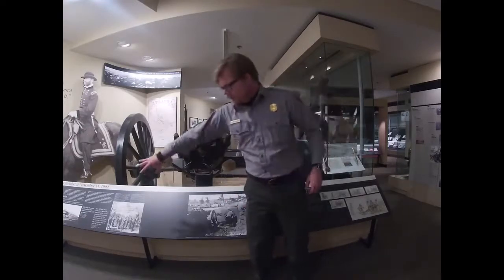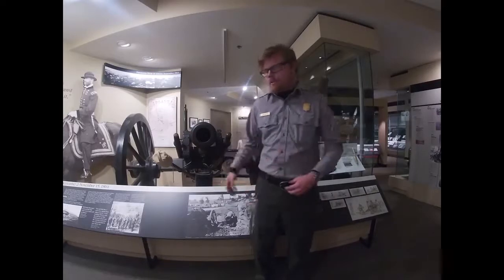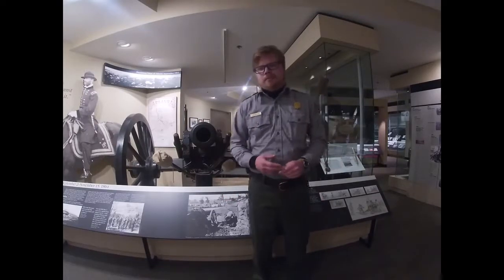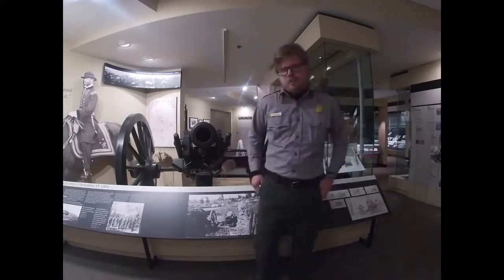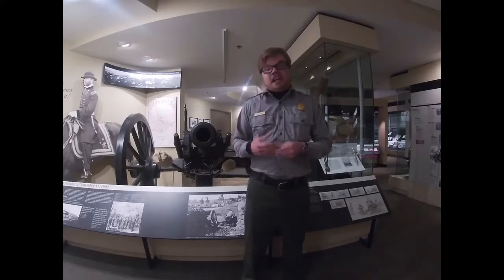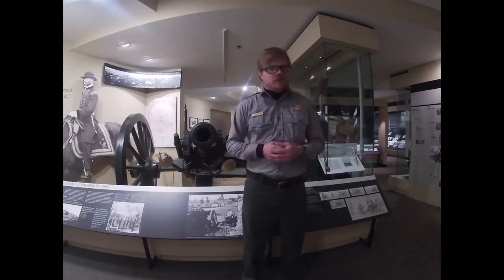As you can see behind me, we have one of our standard reader boards to give you a little bit more in-depth historic information on certain topics of the war and artillery. Most notably behind me is a full-size authentic Civil War era cannon, or artillery piece, complete with carriage and all the accoutrements that go with it. There is a lot to be said about artillery of the Civil War and even artillery of the Atlanta campaign — whole books have been written on the subject.